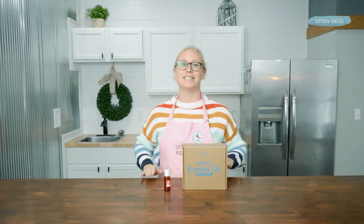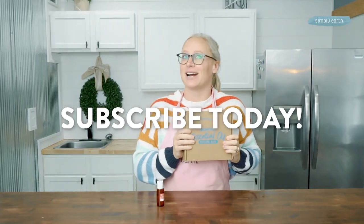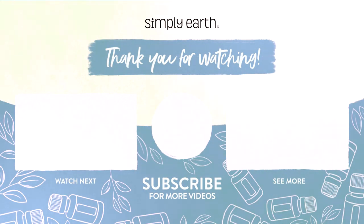I love seeing your creations, so when you make this, take a picture and tag Simply Earth and use hashtag I made this. The Simply Earth essential oil recipe box makes it so easy to make natural recipes just like this. Subscribe today. We'll see you next time.